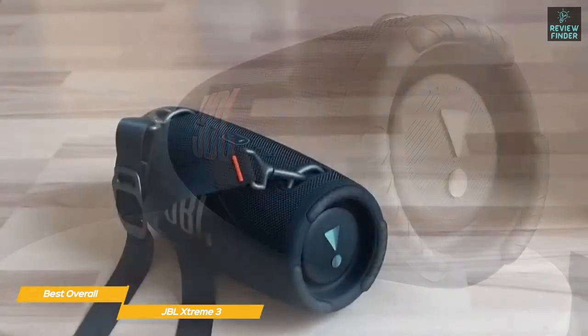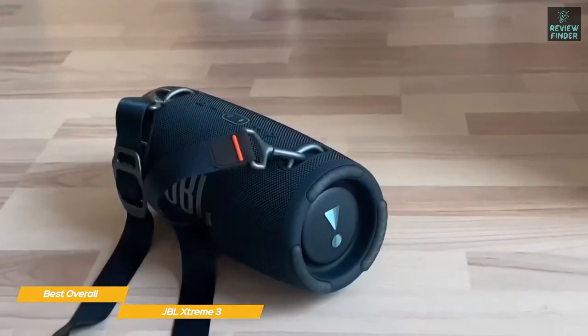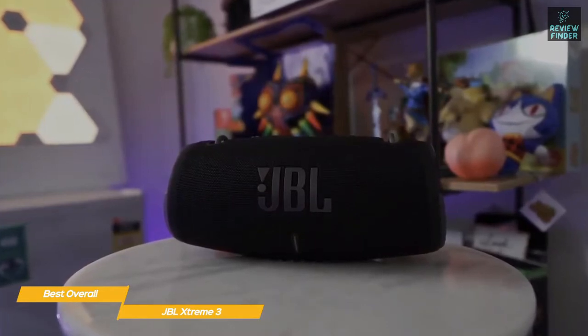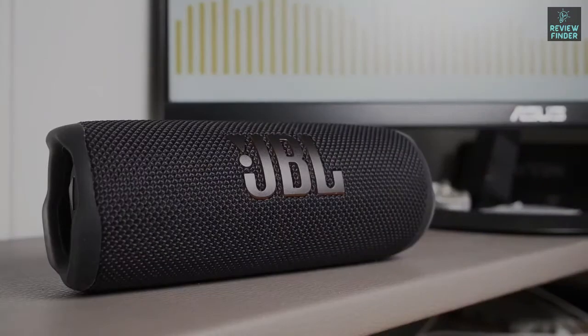The Xtreme 3 performs confidently and never appears out of its depth, no matter how complicated the musical arrangement is. If you want the best portable speaker JBL has to offer, the JBL Xtreme 3 is exactly what you're looking for — it's built to stand up to daily wear and tear, offers a balanced sound with plenty of low end, and has enough power to keep the party going for up to 15 hours.